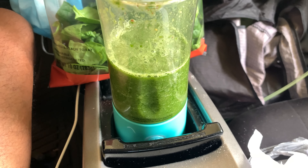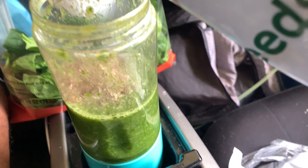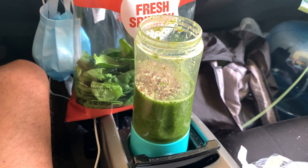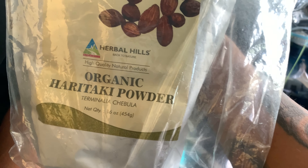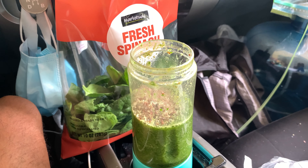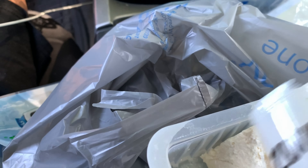I'm adding some chia seeds, hemp seeds, and flax seeds — just about a tablespoon. I also put haritake powder in my smoothies; this opens your third eye. Be thankful for two hands, you guys, because it is no joke trying to do stuff with one hand.